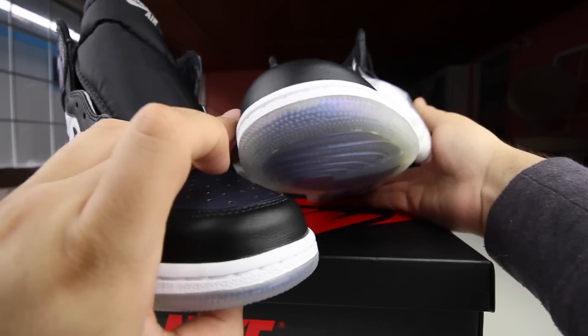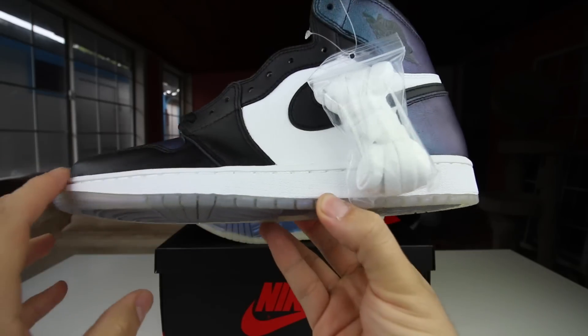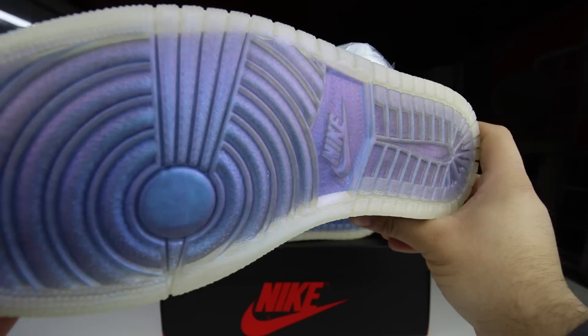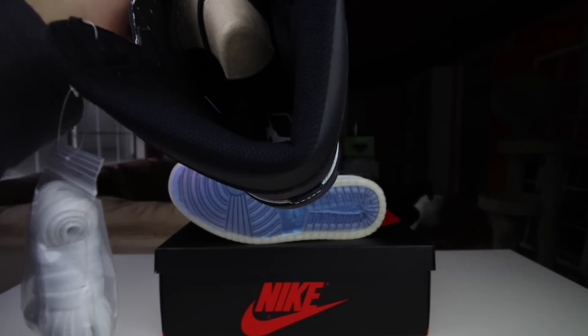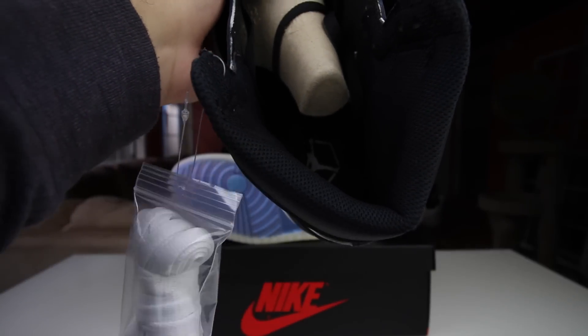Let's check out the soles real quick — I know the soles were a deal-breaker for a lot of people. It's like a translucent sole, and it has the same type of pearlescent chameleon look. I think that pattern is a hexagon — six sides — and there's a Jordan logo in the middle.